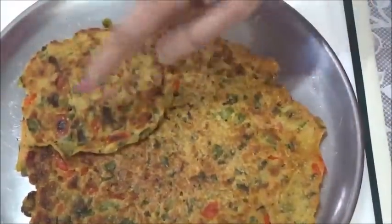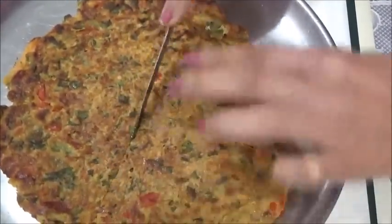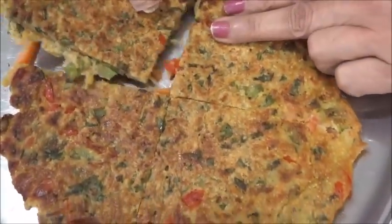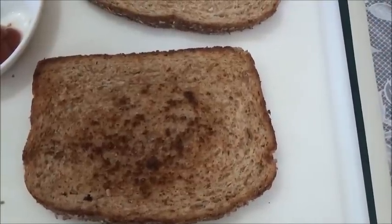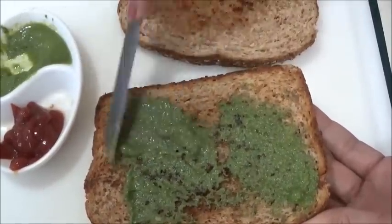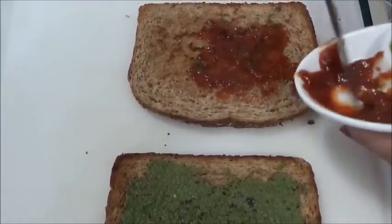I will prefer small ones like this so you can directly keep them in the sandwich. Now I'm cutting it into four parts. Look at it — so nice it looks, it's full of vegetables. This is my homemade green chutney — mint and coriander chutney, which you can check in my video. I have added spinach in my chutney also to make it more healthy. On one bread I will apply green chutney, and on the other bread I will apply ketchup. You can take a chili ketchup or whichever ketchup you want — I am adding plain tomato ketchup.